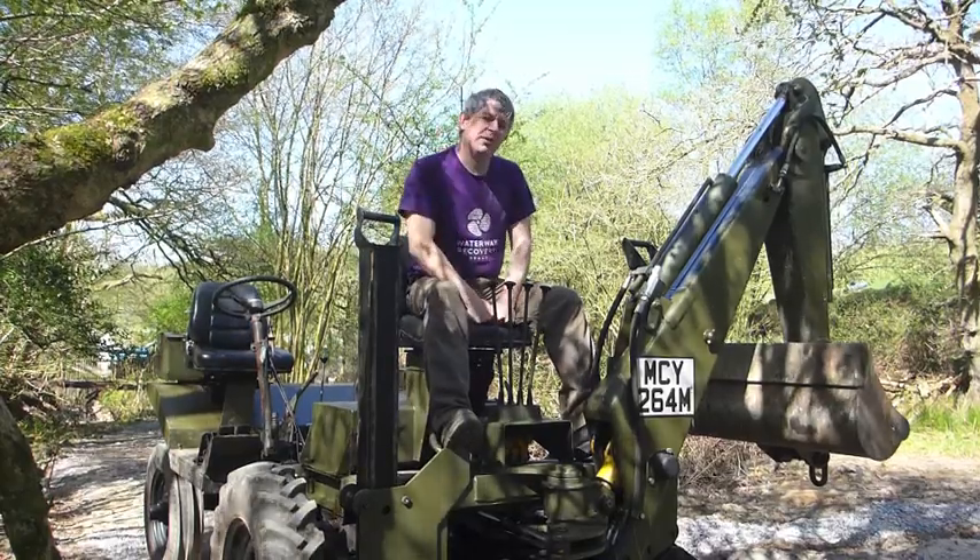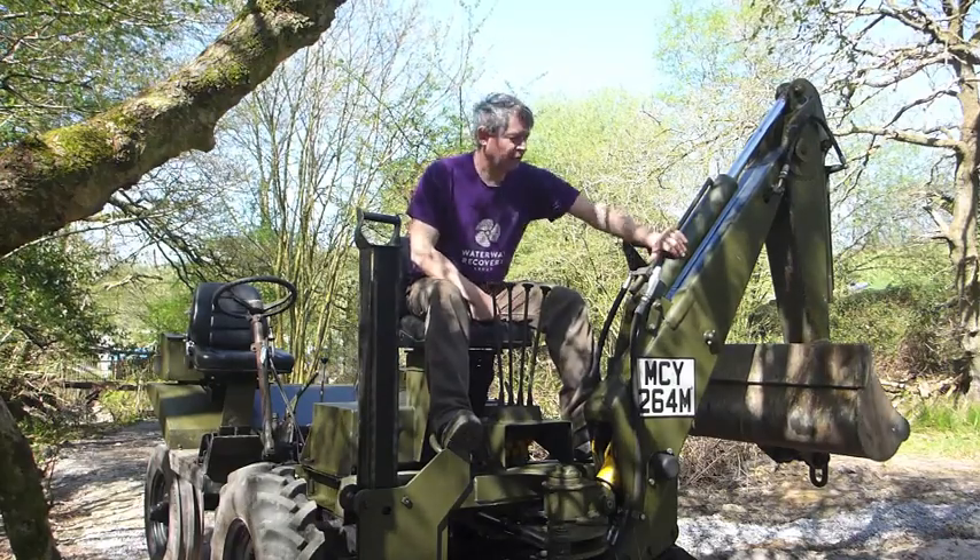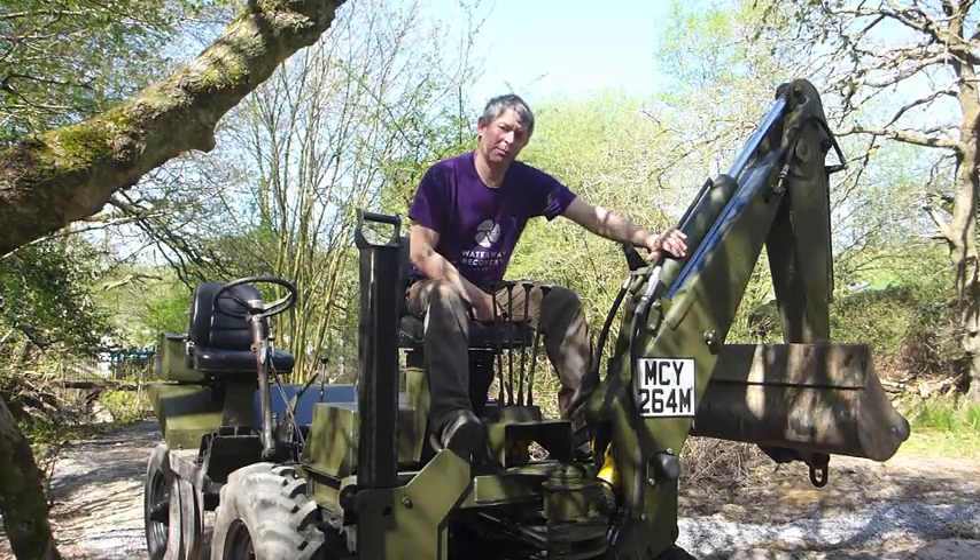Hi and welcome to part 3 of the Thwaites Tusker technical series. In part 3 we'll be looking at the arm and hydraulic system.